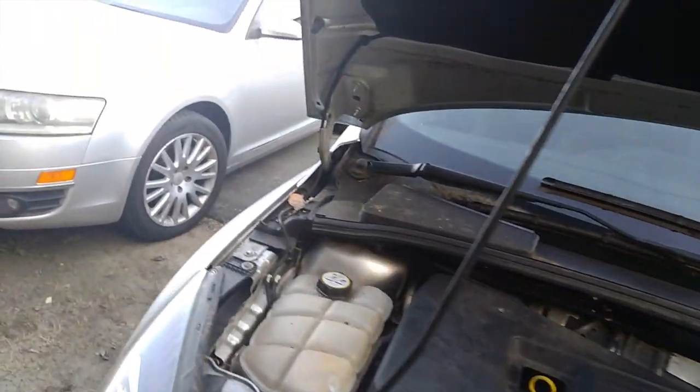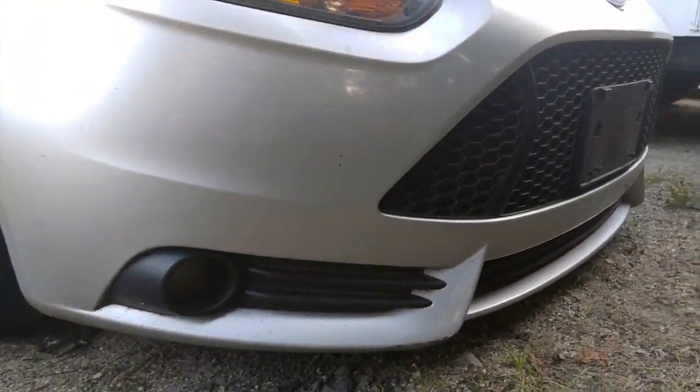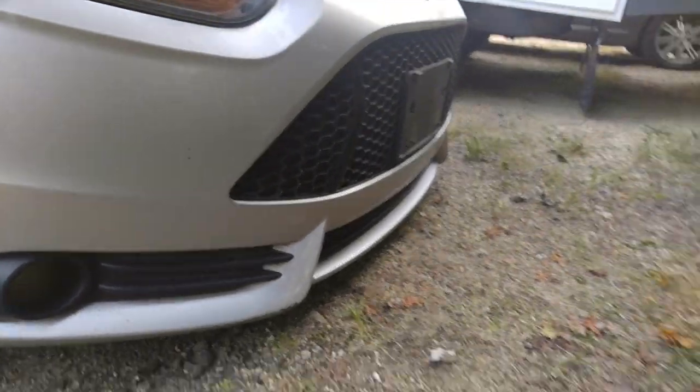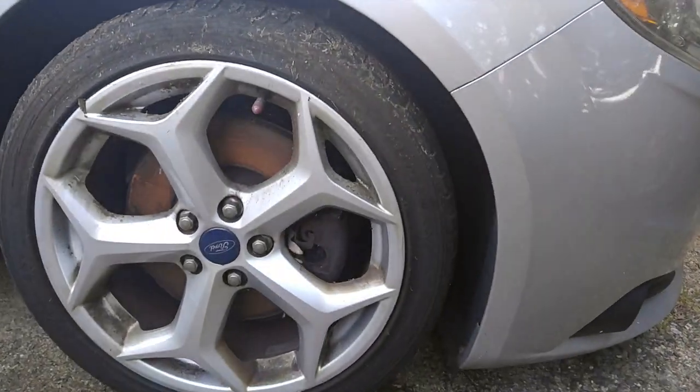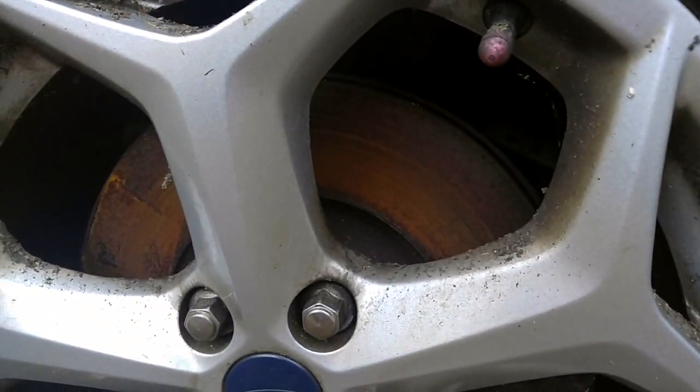Let me give you a state of things. Down here, everything seems to be nice. Just super dirty. But look at the brakes and the brake calipers — look how bad they are. Look at that tire.